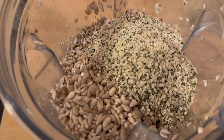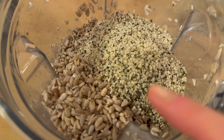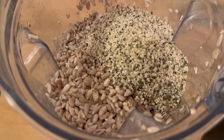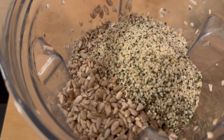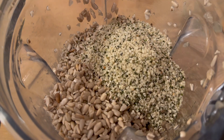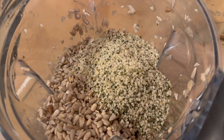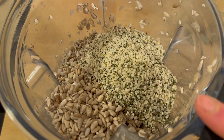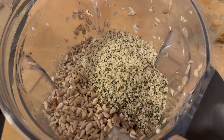So basically three different seeds and probiotics. You could add salt, but since I'm salt-free I don't. You can also add kala namak — black salt — which would give it more of an eggy and cheesy taste. I'll probably have to add some water when blending.